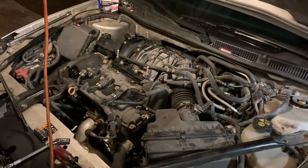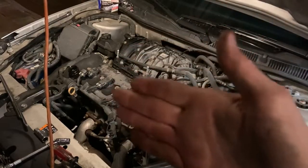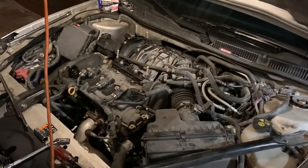Those rear plugs are a bit of a bear. The engine is in there like this, so the front three are really easy, but the back ones you can't see — you've got to feel around. I'd use a couple of universal joints to get to them. But we got them — three new plugs are in the back. Let's go ahead and get the front portion done now.